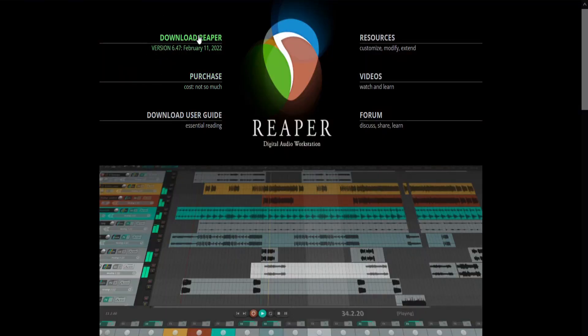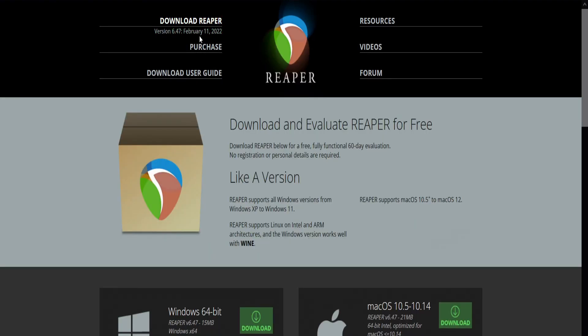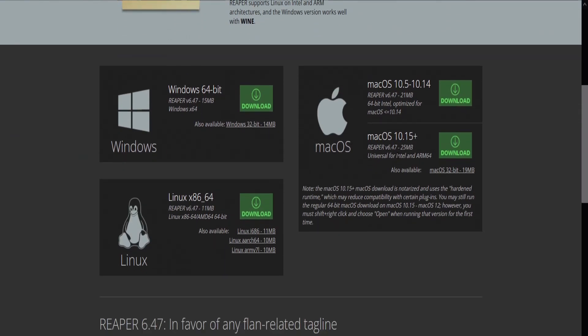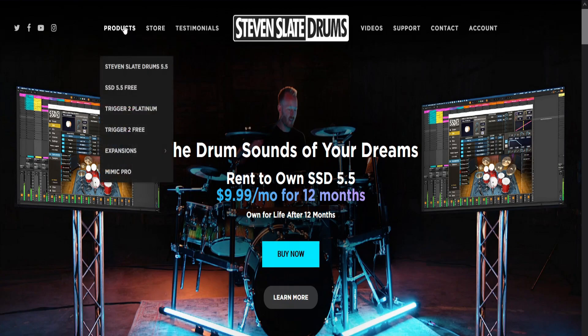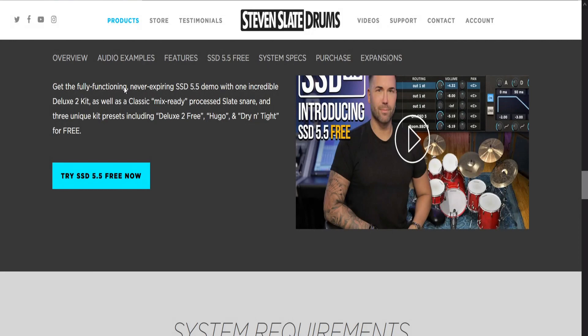Head on over to Reaper.fm and click Download Reaper. Go down, select your operating system, and you should be downloading and installing in no time. While we're grabbing software, let's also head over and grab Steven Slate Drums. Go to steveslatedrums.com, hit Products, go to SSD 5.5 and download. You will have to make an account, but you get a couple of great kits to try out.